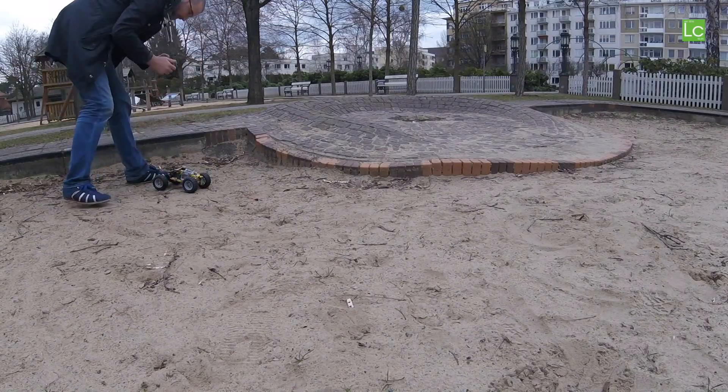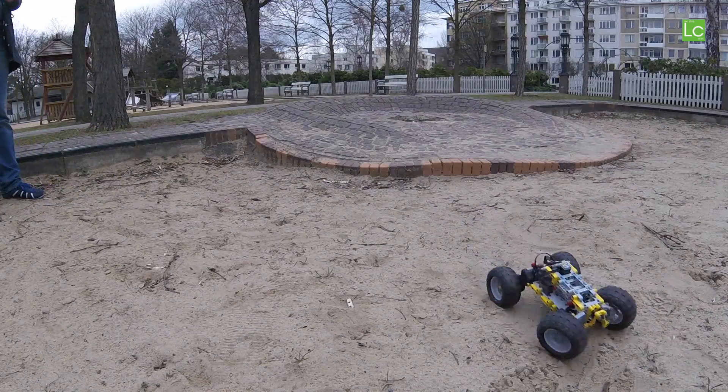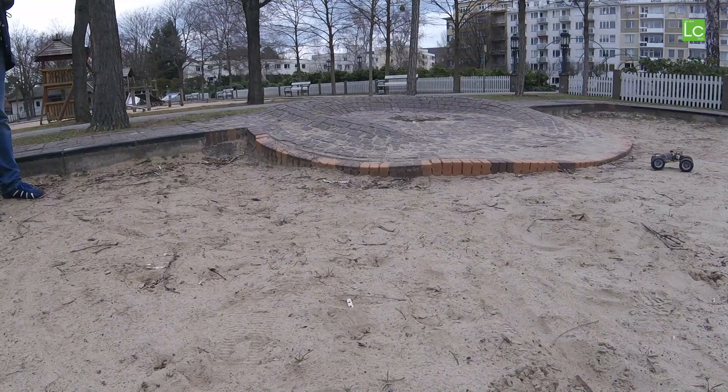Finally I changed the buggy's tires and wanted to play a bit in the sand. I tell you, you better leave it. Sand and LEGO — no, that doesn't fit. The only thing I have to say: moving parts.